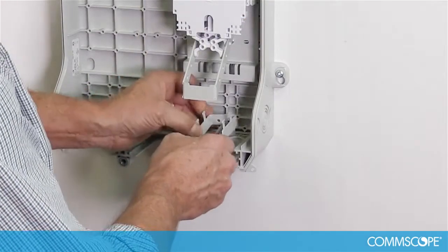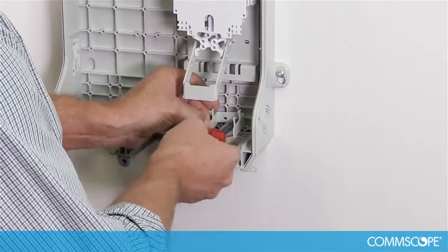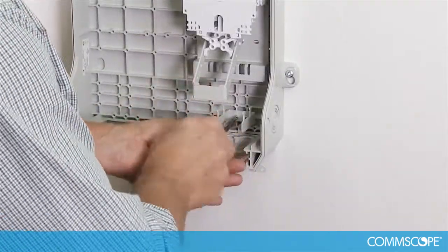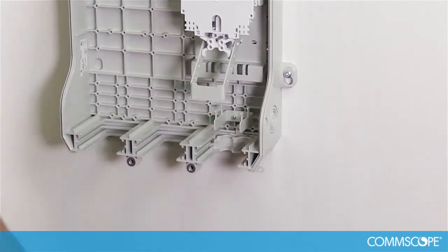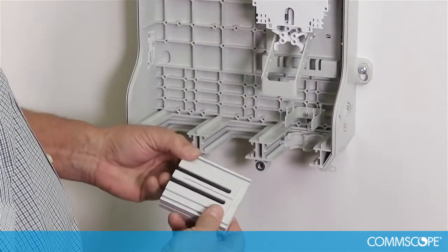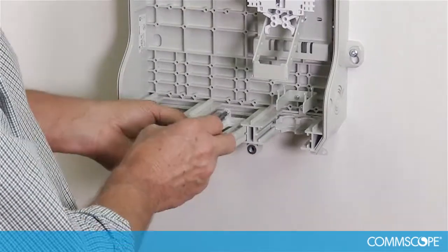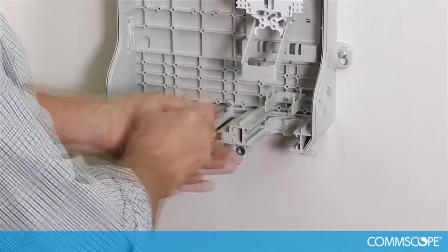Install the cable bracket with two screws. Verify the proper orientation of the cable bracket as shown. Locate the two drop cable entry plates, insert the plates into the respective slots, and secure.